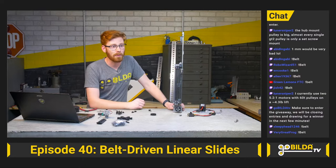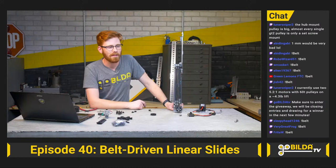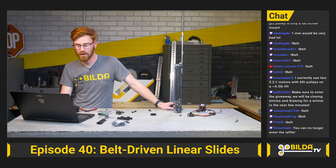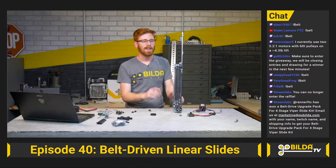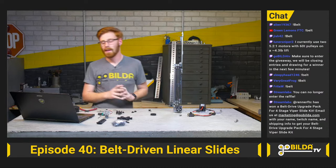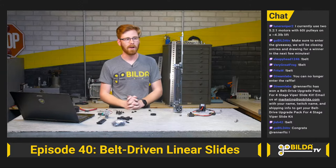With that, let's roll for our giveaway. It looks like Renner FTC has won a belt-drive slide kit — shoot us an email to marketing@gobilda.com. That should let you either upgrade or use all these components to make your slide system really awesome. If you have any questions about these parts, you can find me on Discord or shoot us an email at tech@gobilda.com. I'm really excited to see what you do with these sweet new parts — see ya!